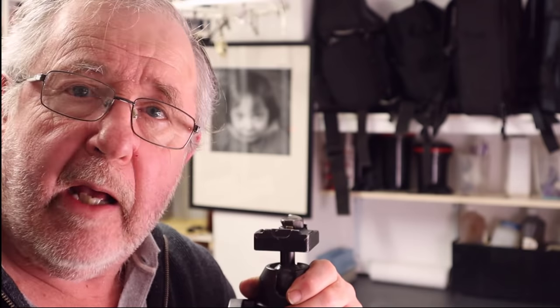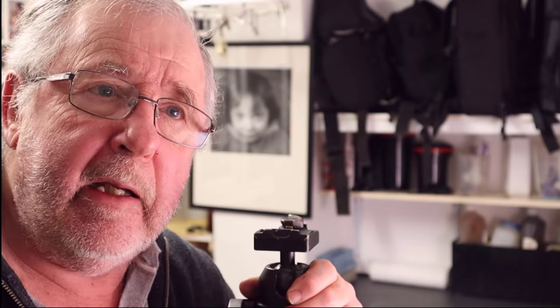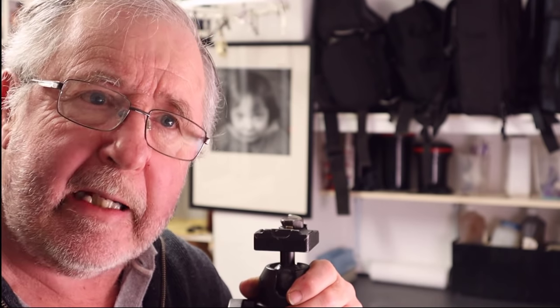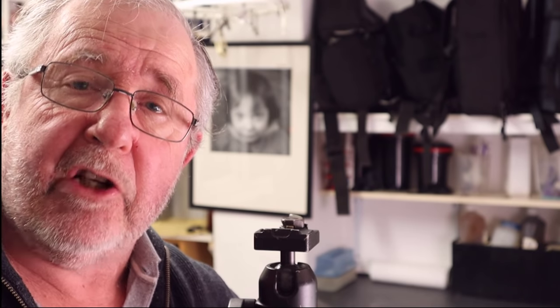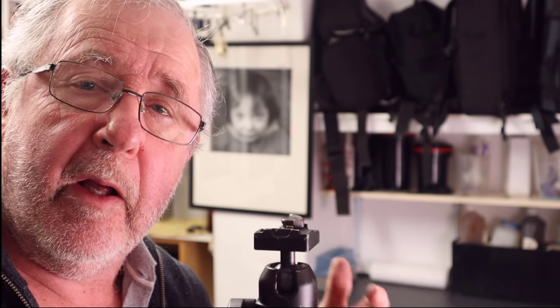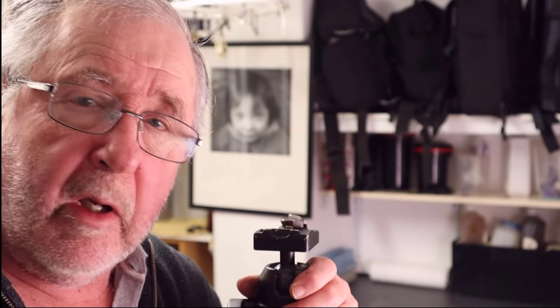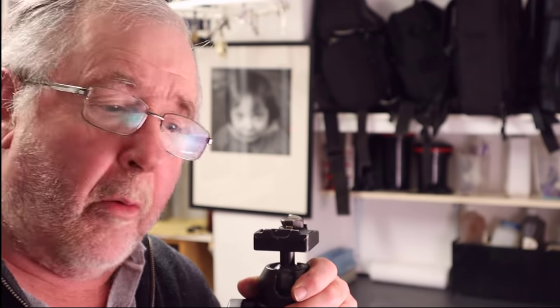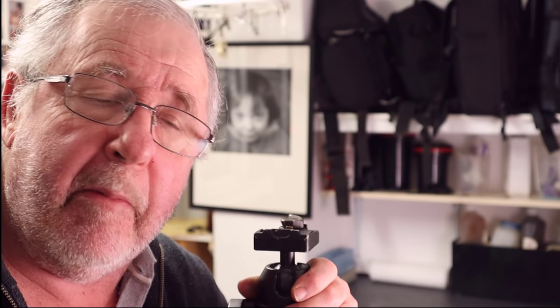I think people like Steve need thanking, because if it wasn't for people like him who made things for the film photographic industry, it inspires people like me to buy their cameras, and in turn I buy film — it helps to keep film alive and kicking. So thank you Steve for being such a good entrepreneur and coming out with such wonderful cameras.